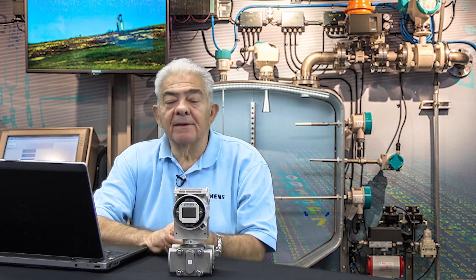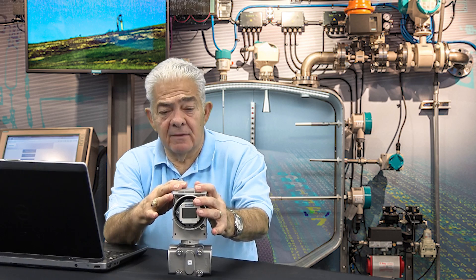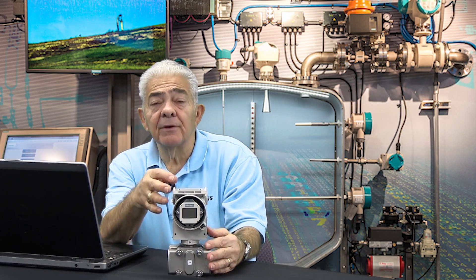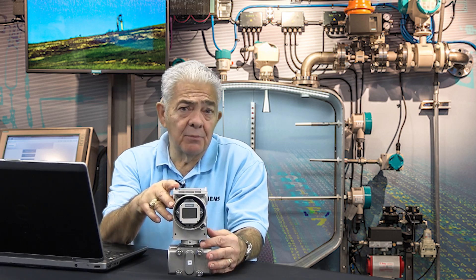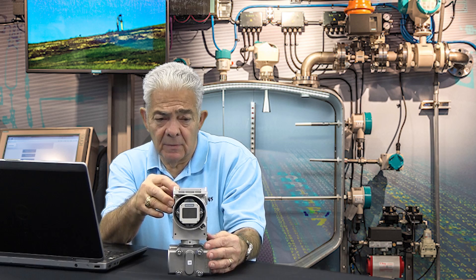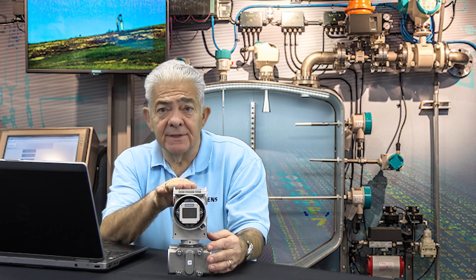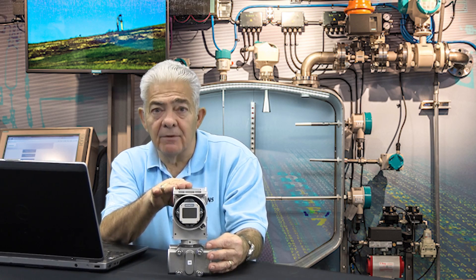Hi, this is Lou DiNapoli. Today I'd like to continue our discussion about the push buttons on the DS3 transmitter. These push buttons allow you to configure 85-90% of what you're going to need for most applications. In particular, I'd like to talk about Mode 7 today and the things that you can do with Mode 7.